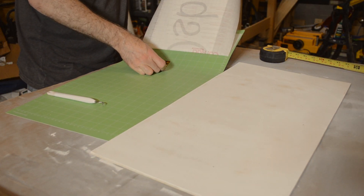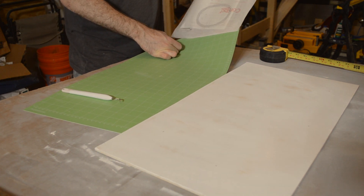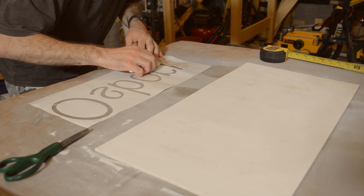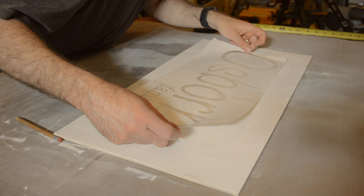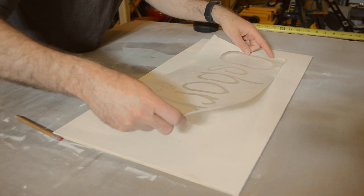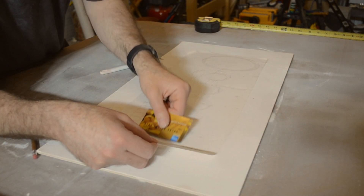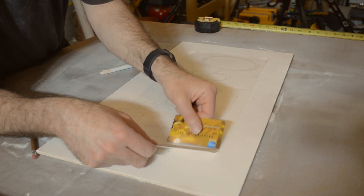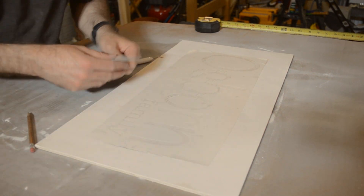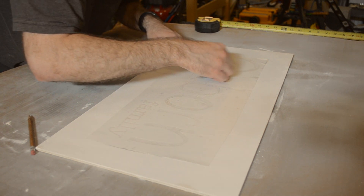After weeding the letters off of the contact paper I applied a clear piece of transfer tape, removed the backing from the contact paper, and proceeded to position the stencil onto my board for the sign. I found it to be a bit of a challenge to get everything lined up properly, but if you take your time and make some light reference marks on your board with a pencil you can get everything lined up successfully. Before peeling off the transfer tape I smoothed everything down with an old gift card to make sure all the edges of the stencil were stuck down.